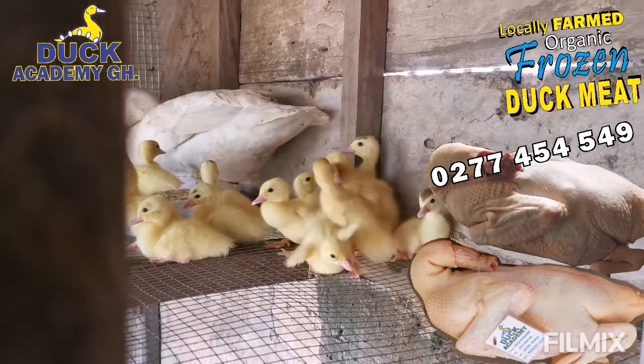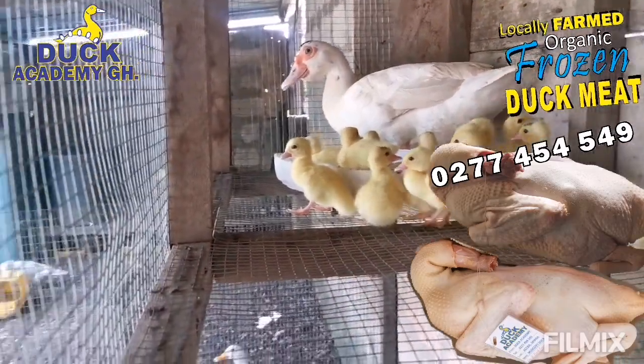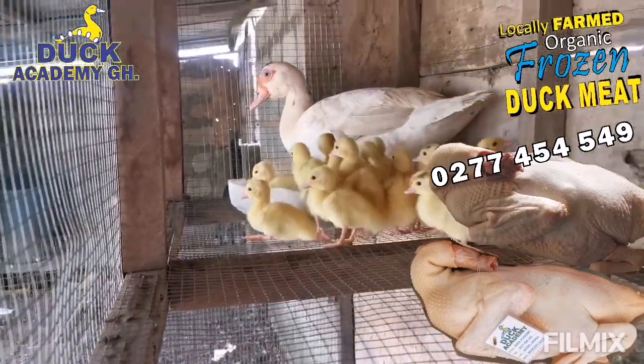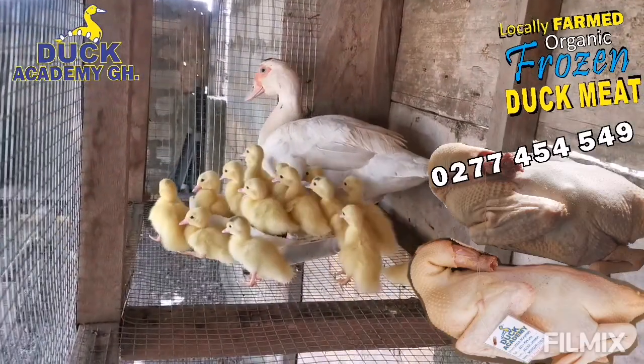If you want an example of how to prepare the nest, follow the main page on Facebook and you will see an example of how to easily prepare a nest for your hen.